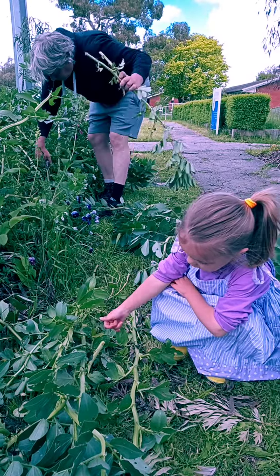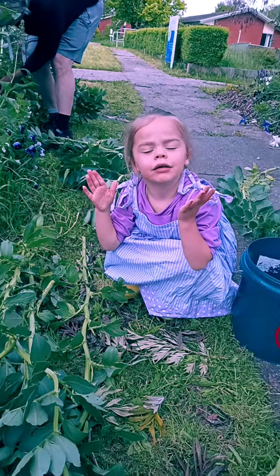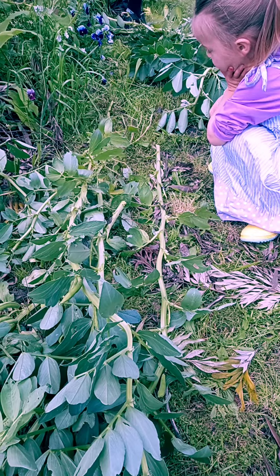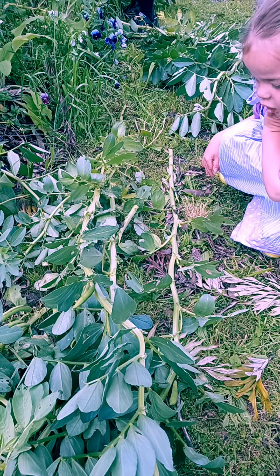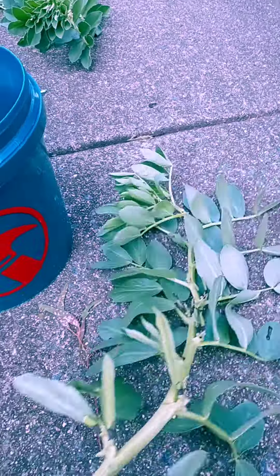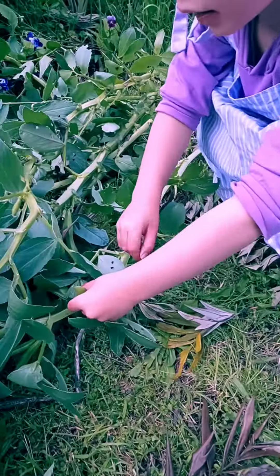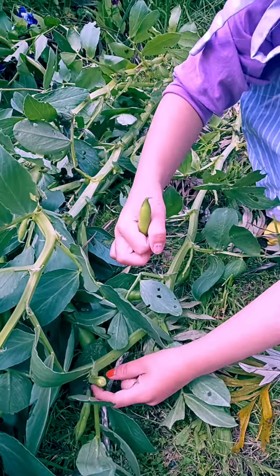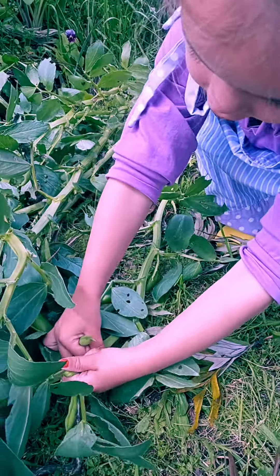Where are they? Where? Can you find them? I don't see beans. What about along here? Can you find some beans? I found a bean. I found some beans. Oh, great job. Keep picking it.